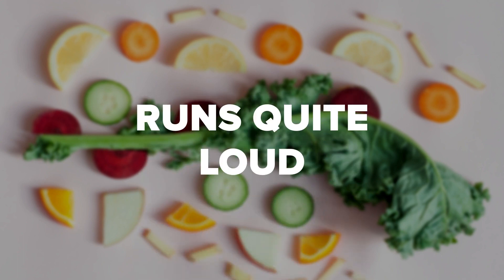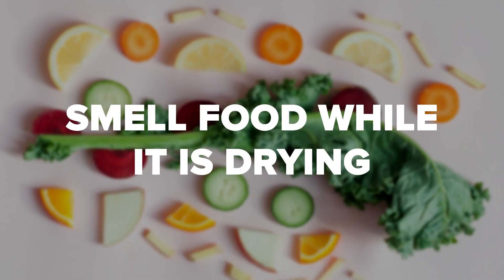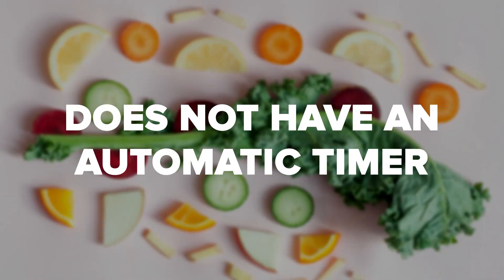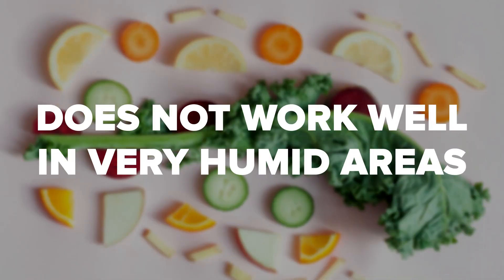It runs quite loud and you will smell the food while it is drying. Garlic or onion smells will stay in the plastic and are not the best foods to use with this dehydrator. It does not have a power button, so you have to unplug it. It does not have an automatic timer, and it does not work well in very humid areas.